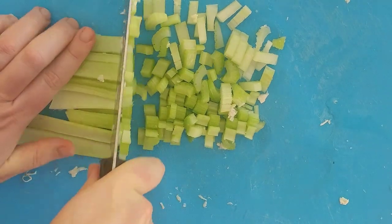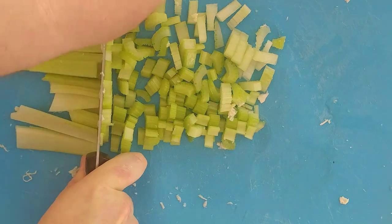By the way, this is a recipe you can make straight when you just want something fast at night, as long as your chicken is pre-cooked.